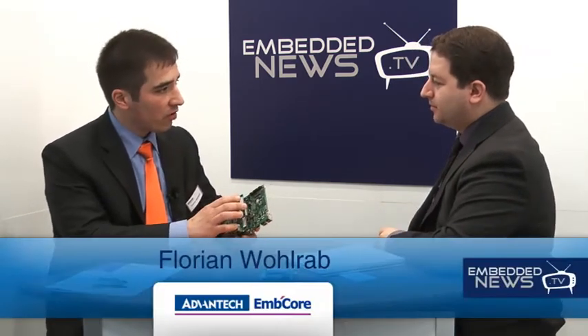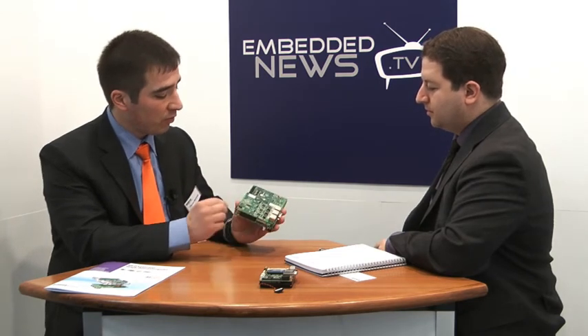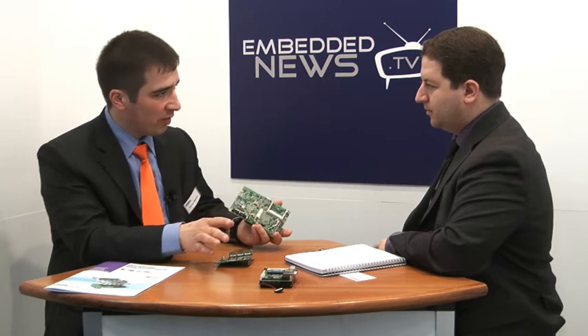So what do you do to support the developers in developing a board or whatever? We do a lot. Even though we are a Taiwanese company, we have local support in Europe. We have a technical support center near Nuremberg where around 10 people are sitting and helping people who want to develop their own board. If a customer wants to develop his own board, we are helping him with schematic reviews and giving him suggestions on how to do this.